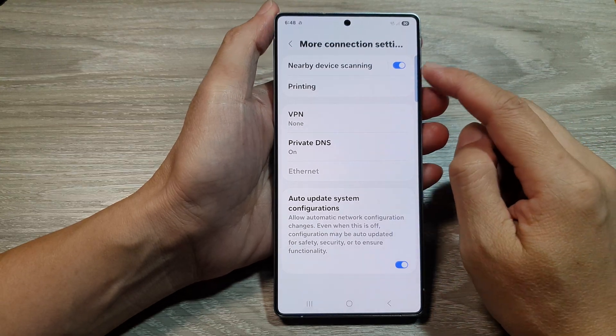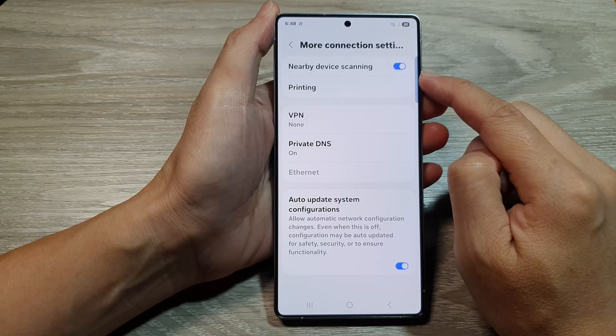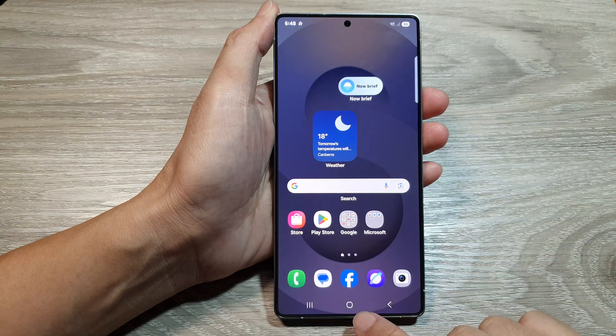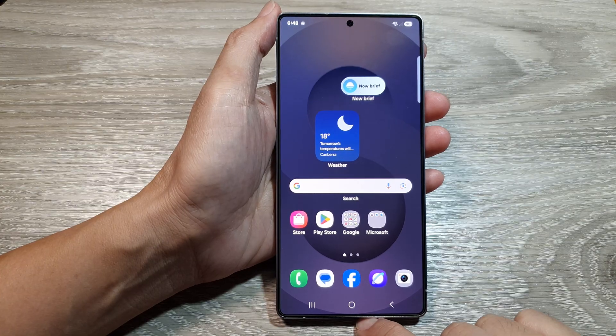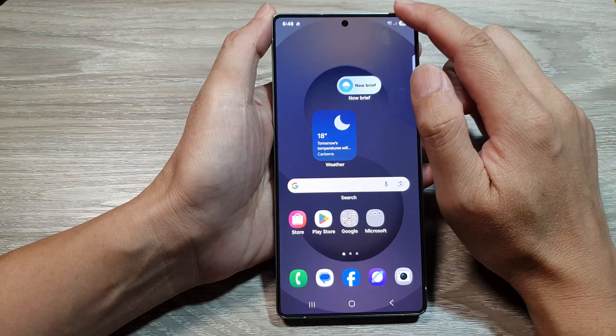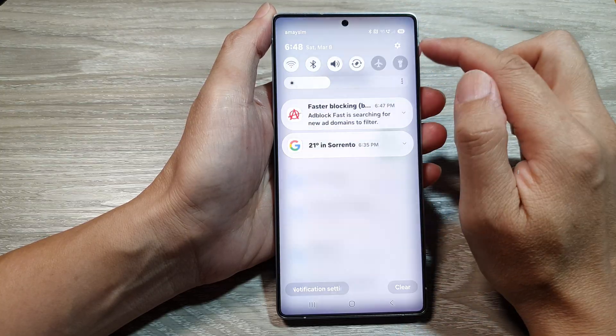How to turn on or turn off nearby device scanning on the Samsung Galaxy S25 series. First, tap on the home button to return back to the home screen. Now from the home screen, swipe down at the top to open up quick settings. Then in here, tap on the settings icon.